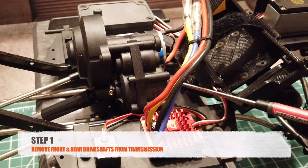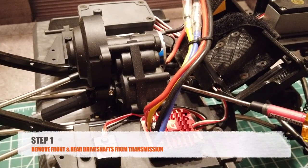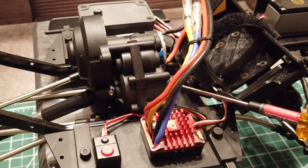Step 1 is to remove the drive shafts from the transmission, which is held on by grub screws on both ends.